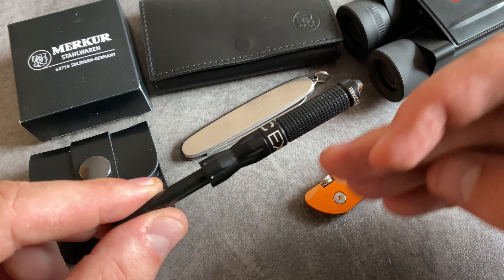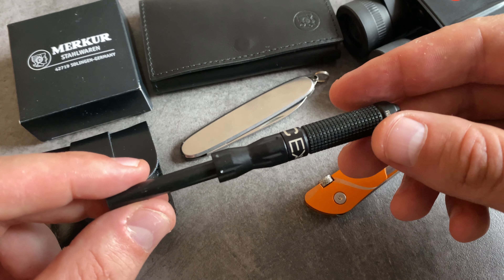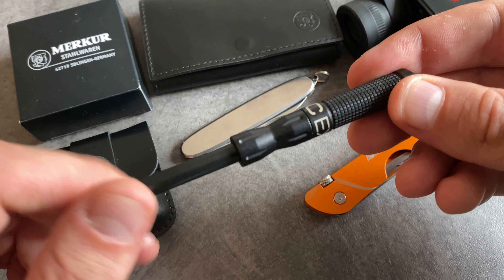This is my second firesteel with the first handle. A great feature is that you can exchange the firesteel.